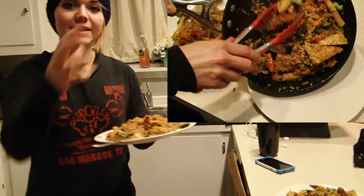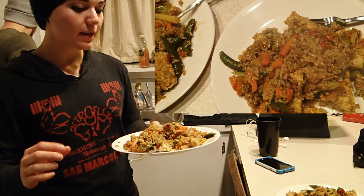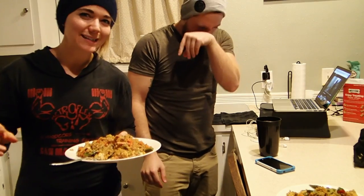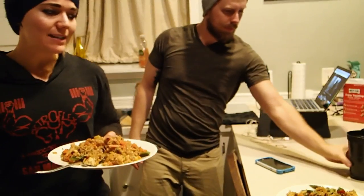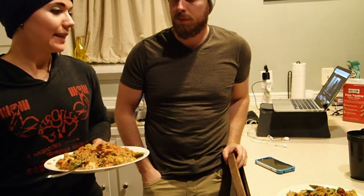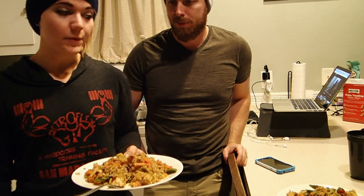This is the completed recipe. Super, super simple. Of course you can make it a little more fancy if you want to use fresh veggies and make your own rice, but that's the basis of it. We make a lot of stir fries — I think that's one of the tastiest ways to make anything. Just throw it all in a big pan, add a lot of seasonings, and enjoy it.